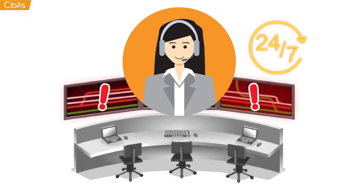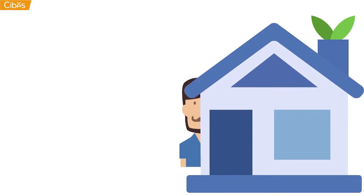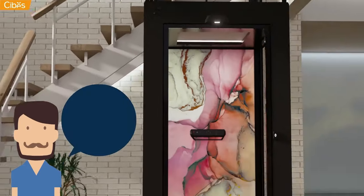Moreover, our team can even monitor your lift status through our SEBIS control centre and plan preventative maintenances to fix issues before they even appear. It even has a reset button so that you can reset the lift yourself instead of waiting for a technician.